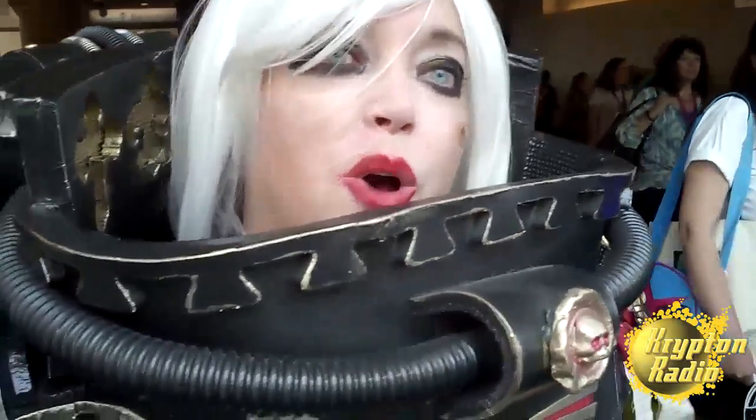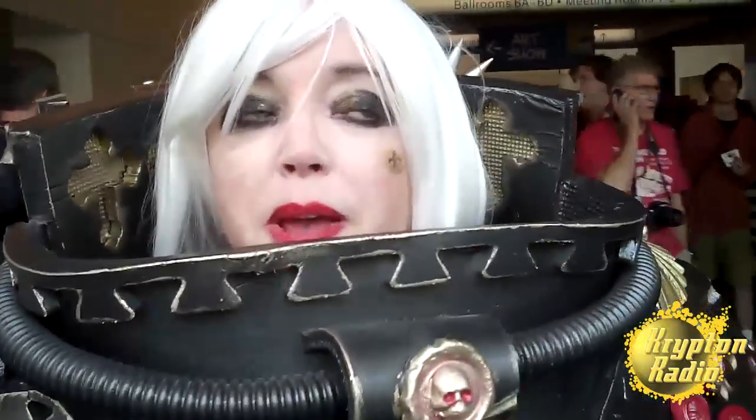It looks like it weighs 500 pounds. I had to ship it here — I'm from Virginia, so I had to ship it here. I packed it with my clothes for the con because I figured, well, if I'm going to have to pay for shipping anyway, I might as well get my clothes here. All together, three boxes, 42 pounds. It's really not heavy at all — quite manageable to wear and quite manageable to walk around in.